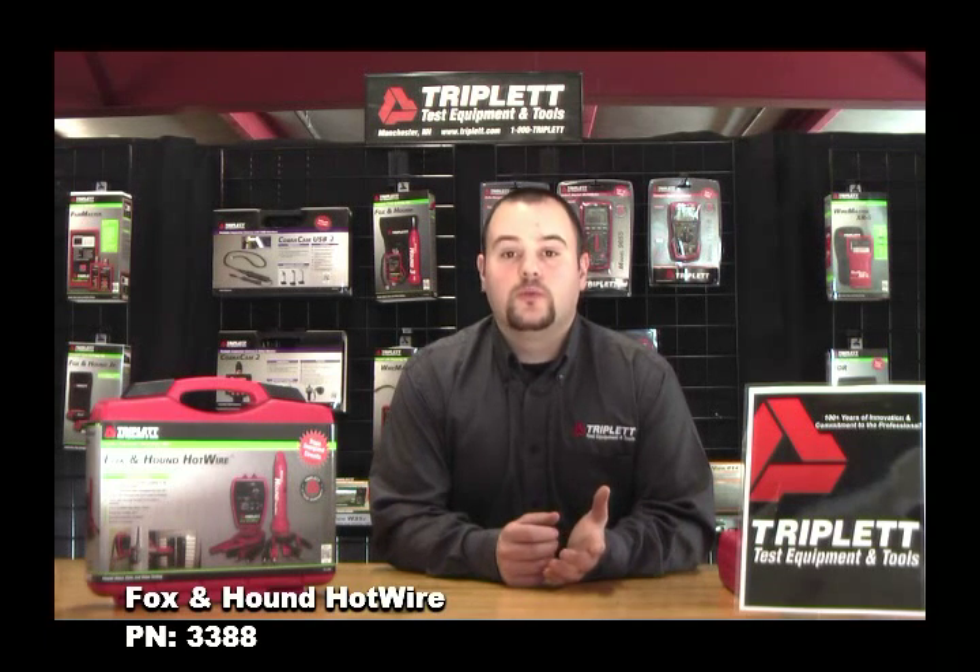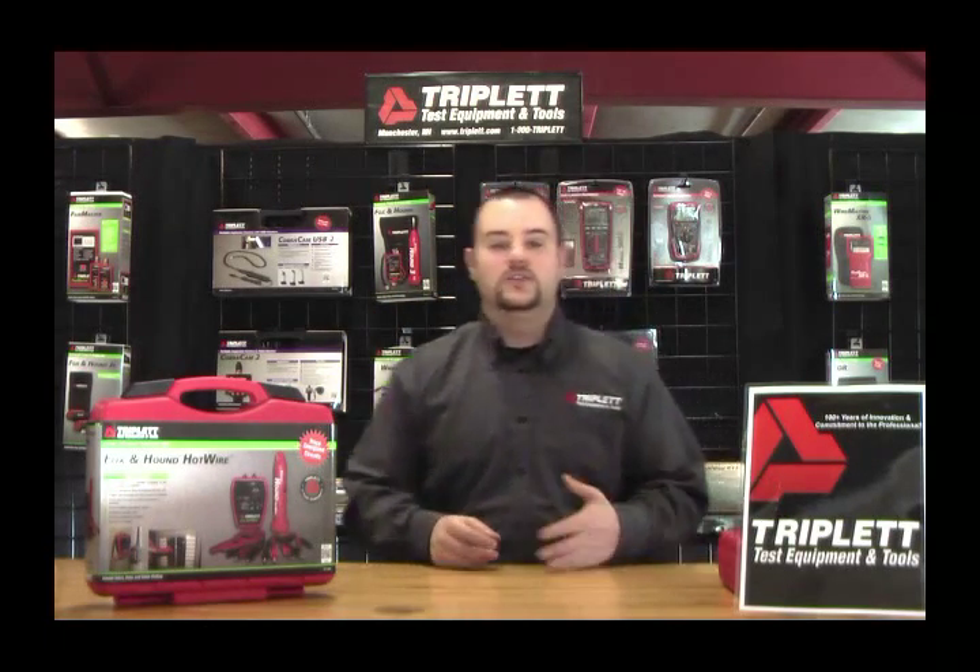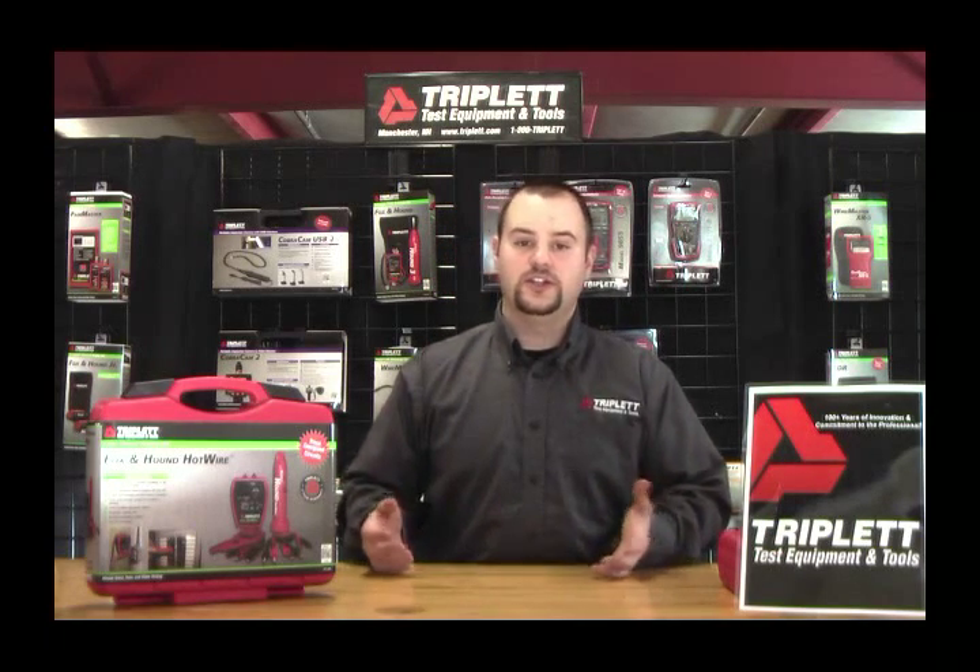It can trace live circuits all the way up to 250 volts. No other product on the market right now can trace live wire to 250 volts. Just like our traditional Fox and Hound series, you can trace unpowered lines. You can also trace cable through walls without any issue.